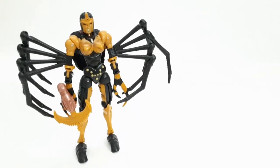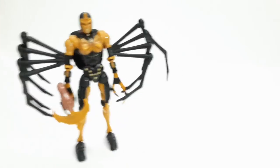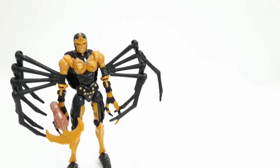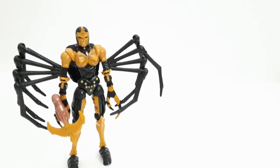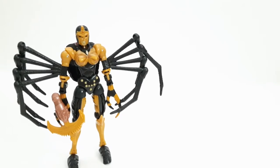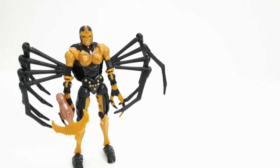They are doing Scorponok in the third wave, and the fourth wave is Waspinator — that was recently leaked. There could be more, but I can't remember them all. If you guys remember, just let me know.